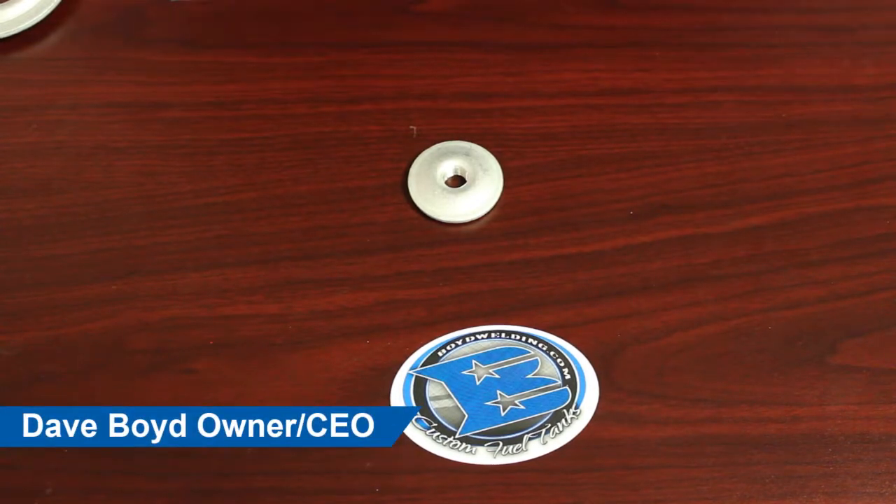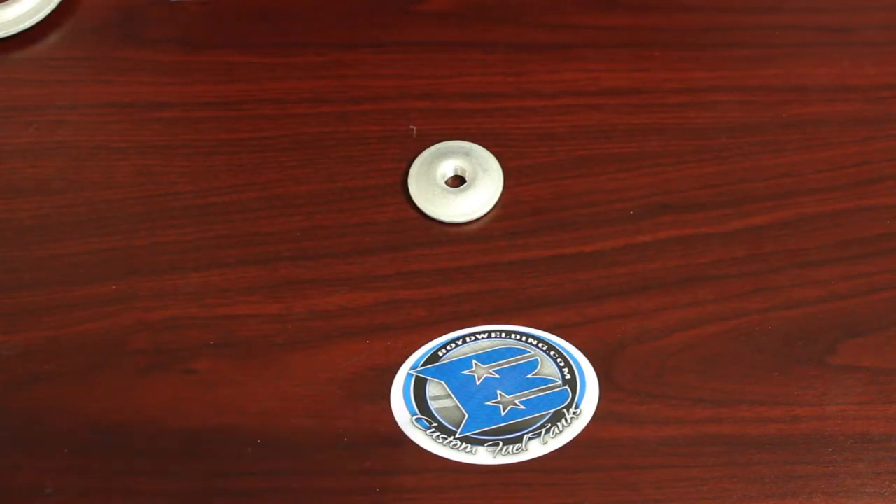In this video, we're going to go over our quarter inch aluminum NPT fitting. This part number is 21002. This fitting is stamped from 6061 aluminum, threaded, and then heat treated to T6.